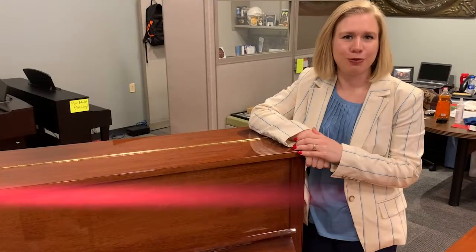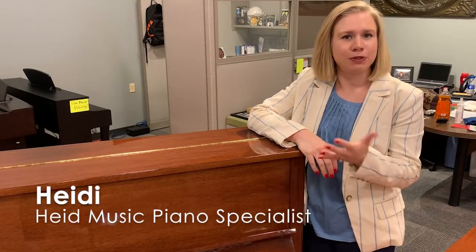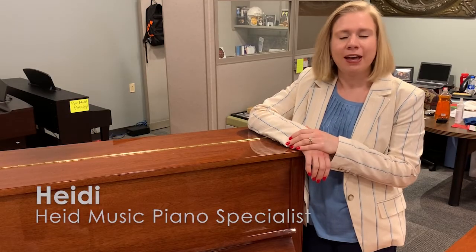Hello, my name is Heidi Hobowitz and I wanted to speak with you a little bit more today about finding your piano's model number and serial number.